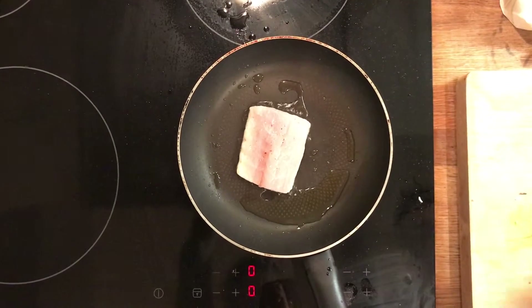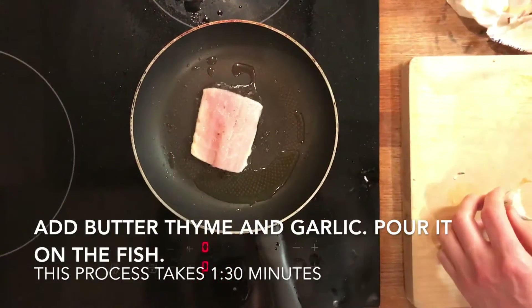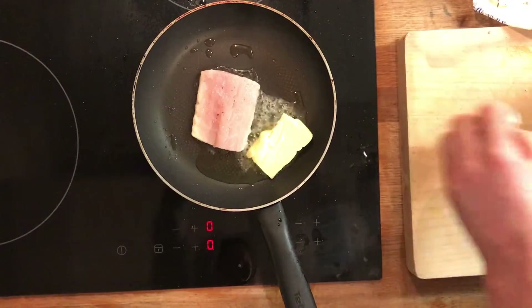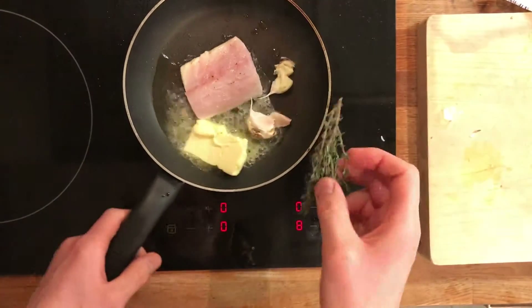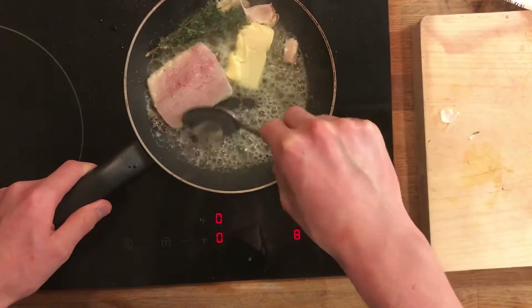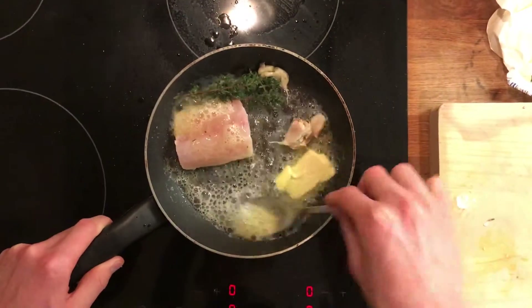It's been around a minute — time to add our garlic. The fish is getting ready. We add this quantity of butter, fresh garlic, and some thyme. Then we baste the fish with the melting butter.